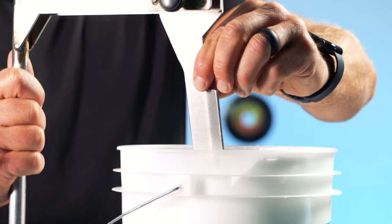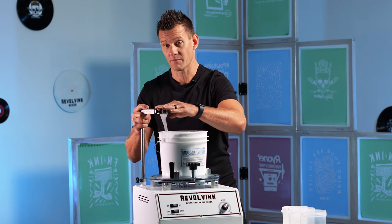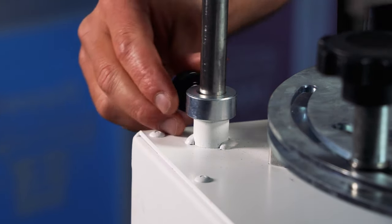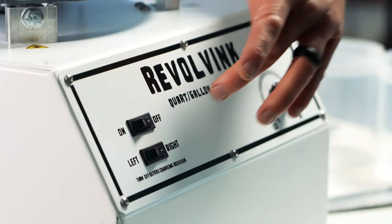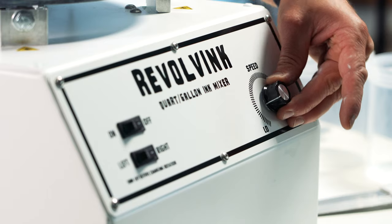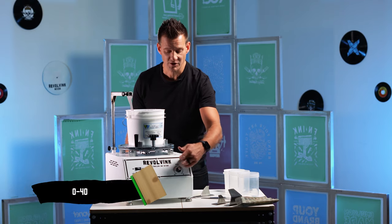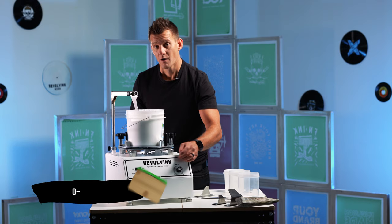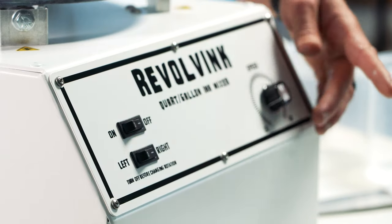The first thing we're going to do is insert the paddle. I want to make sure it's towards the edge of the container and all the way nested to the bottom. I typically leave the collar loose to allow it to naturally set. Now let's start modulating. There are two really cool features: both the rotation direction and the speed of your mix. Always start towards the slower position so we're not turning it on at full speed.